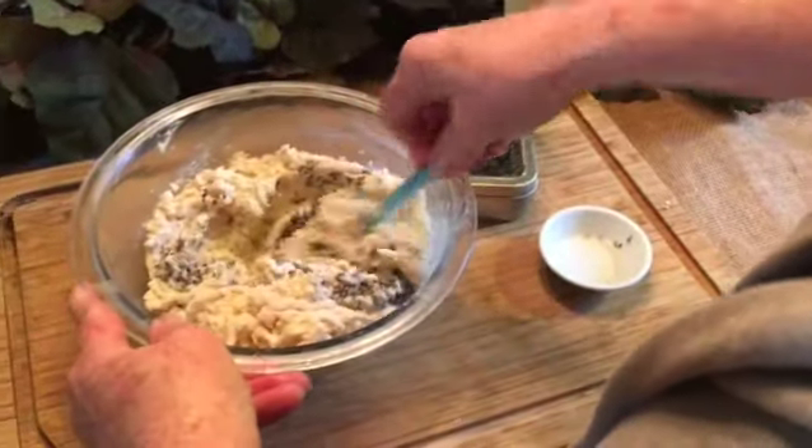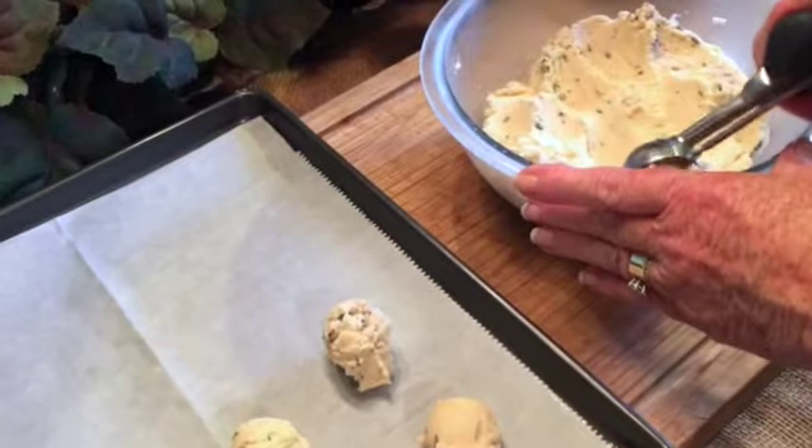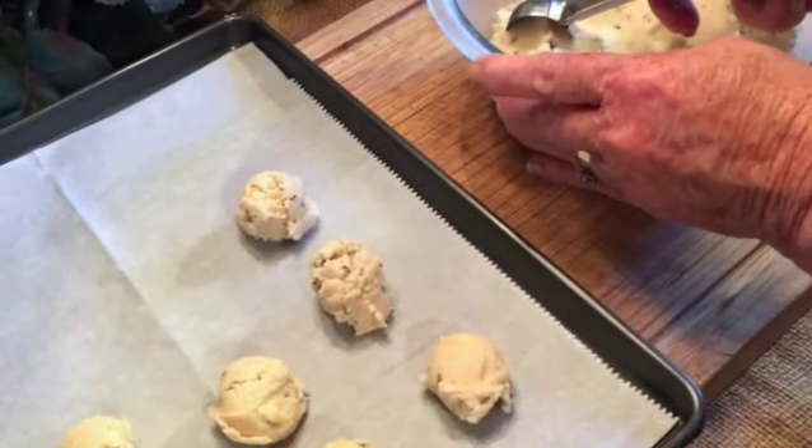This cookie dough will then be covered and it needs to refrigerate for four to 24 hours before we bake them. Our cookie dough has been in the refrigerator for 24 hours and now I'm using a scoop and making dough balls.